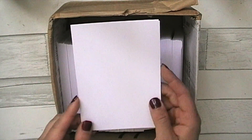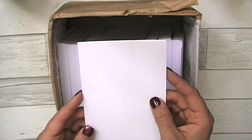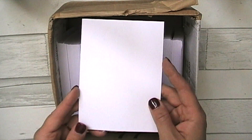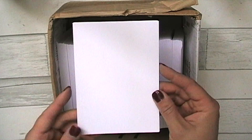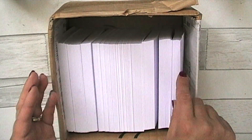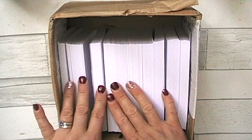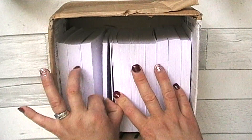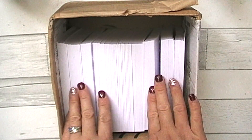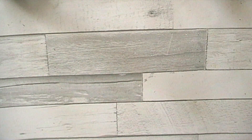I wanted to do A6 journals, which are quite small. I haven't been doing them because I'm so unmotivated having to cut paper from A4 to A6 — it always goes wonky and horribly wrong. So I asked them if they could cut any size and they said yes. They cut all this for me, brought it to the craft show, and I got to pick it up. I probably put about that much in each journal, so this should do me at least 10 small journals. Lime Tree Crafts in the UK — absolutely fantastic.